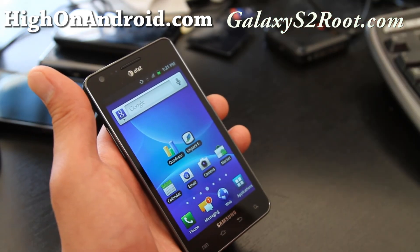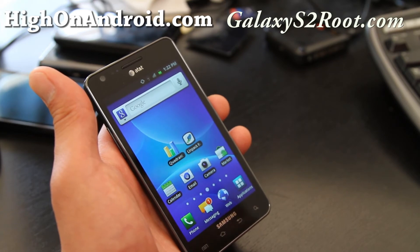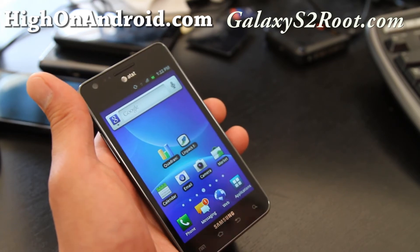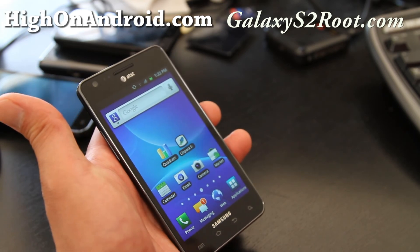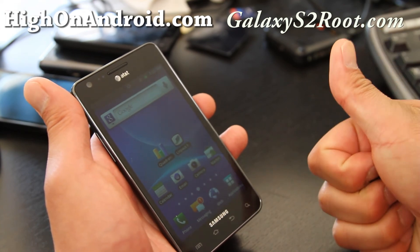That was the Quadrant scores for the AT&T Galaxy S2. Don't forget to check out GalaxyS2Root.com for more tips, hacks, and ROMs for this phone, and also HiOnAndroid.com for Android news. Thanks y'all — subscribe!